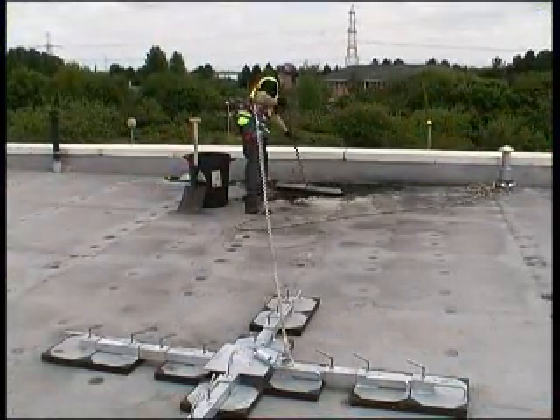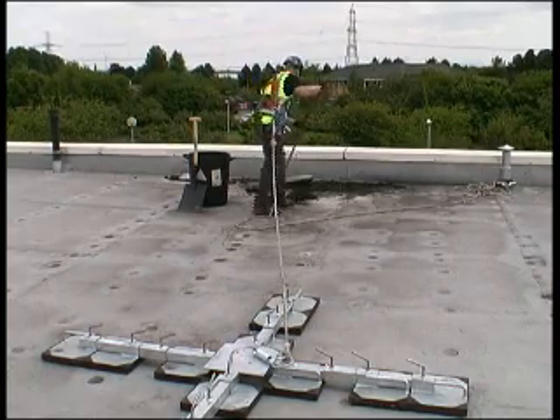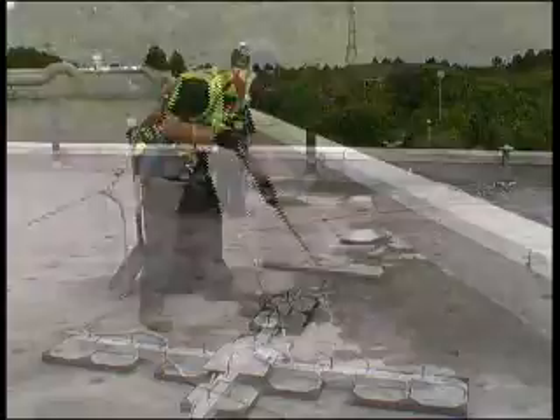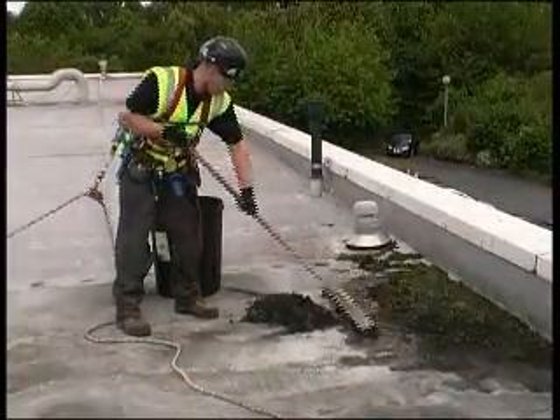Inertia reels must not be used in a horizontal plane over sharp edges. For any fall arrest situation, a detailed risk assessment, method statement and rescue policy must be produced by a competent person.